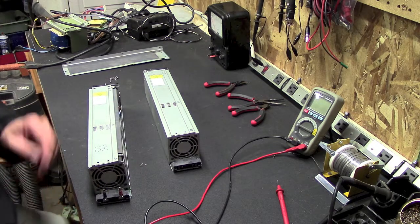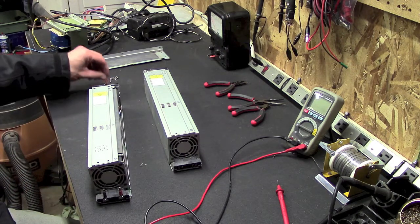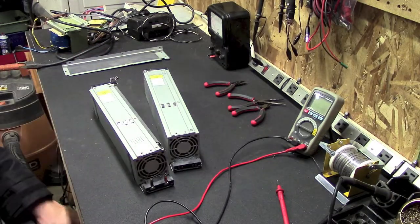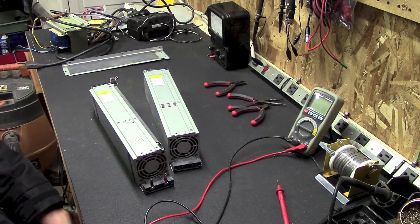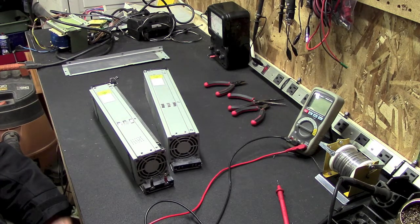I should have mentioned at the beginning of this video that I take no liability if you try to do this yourself — you need to know what you're doing. There's high voltage in these things and you need to have a basic knowledge of electronics and power before you even try to attempt something like this. Otherwise you're looking to get yourself shocked, so just be warned — I'm not responsible for anything that may happen to you if you try this yourself.